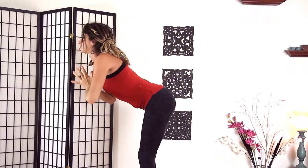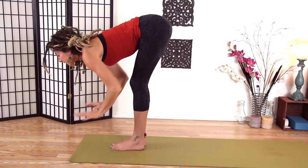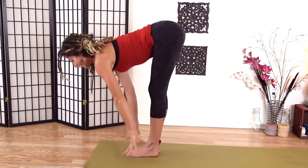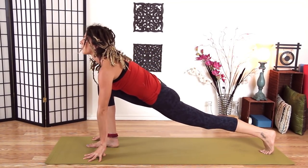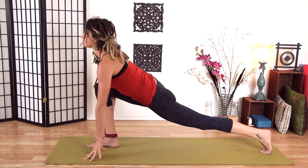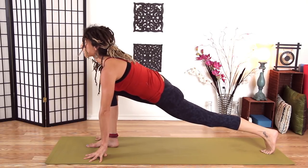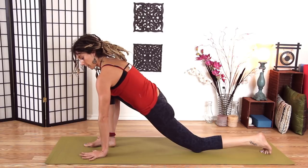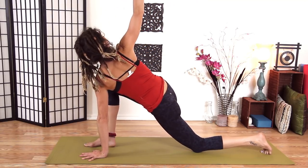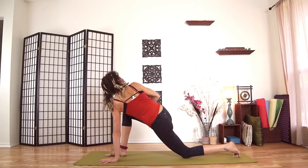Inhale hands up. Exhale, swan dive down with a flat back. Drop your head. Inhale halfway lift, making a seven — shoulder blades on your back, belly in. Exhale, plant your hands and step our left foot back — big step back. Gaze forward. My heel is right up over my left toes, looking forward, my chest coming forward. Heel is right underneath my right knee as well, so you have a straight line of energy here. Go ahead and drop my back knee. Plant my left hand and open up to the right — as I open up, I'm pulling my right hip back. That's getting the stretch on the right side.